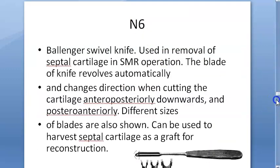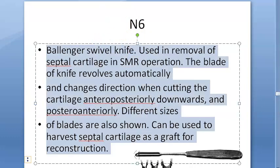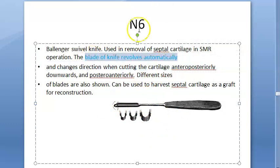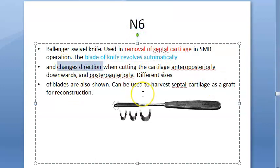Coming to the Ballinger swivel knife — look at this. It has a blade that revolves automatically and changes direction, so whenever you want to cut a different part it changes direction. Nice, right? You use it to remove the septal cartilage in SMR. It changes direction when cutting the cartilage — anteroposteriorly, downward posteriorly, and anteroposteriorly. It also comes in different blade sizes.